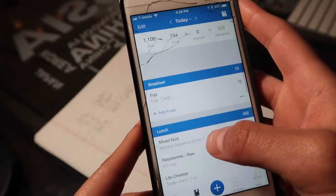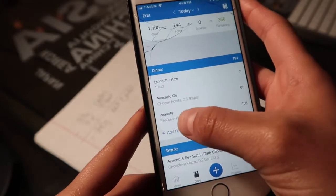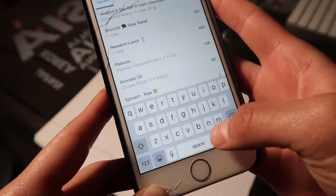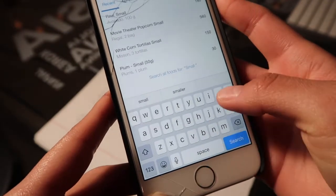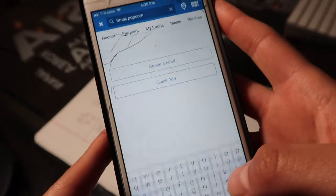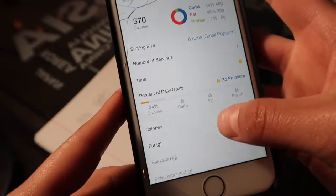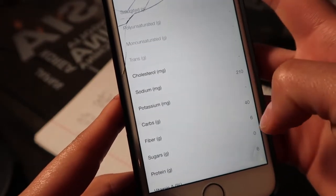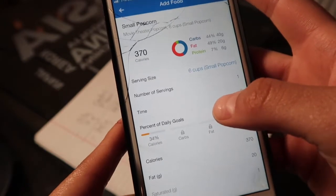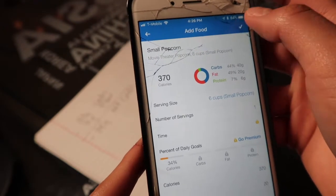For example, if I'm planning breakfast and then my friend tells me she wants to go to a movie — well, I know every time I go to the movies I really want popcorn. So I'll search it: 'small movie theater popcorn.' Look at that — it's got 40 grams of carbohydrates and 6 grams of fiber, so that's 34 grams of net carbs total for a whole small theater popcorn.